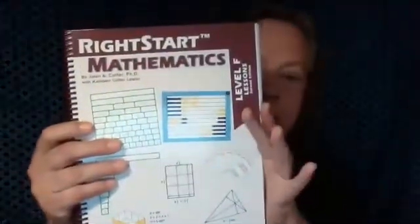I will be your mentor for Level F. This is the book that we'll be using. We will go over the materials that you'll need for that week, and then take a look at how to teach the lessons. I will also point out areas where your student may stumble and what to do to get back on track.